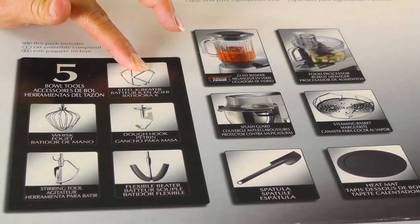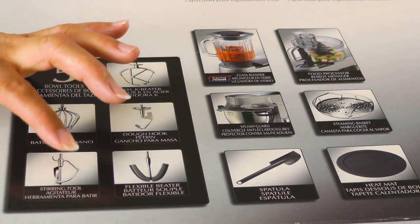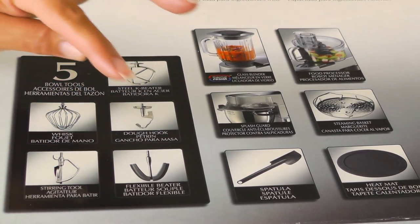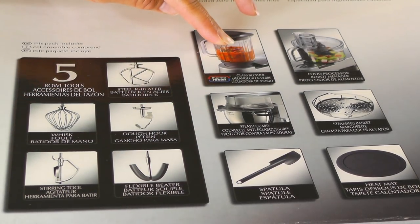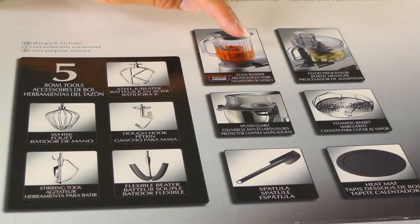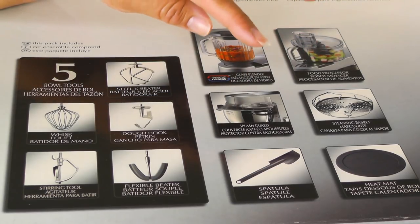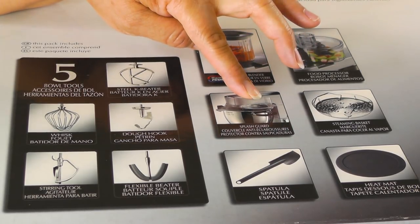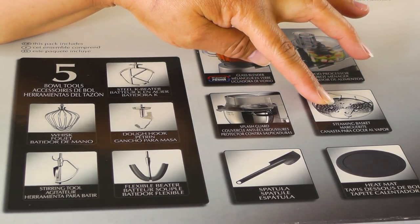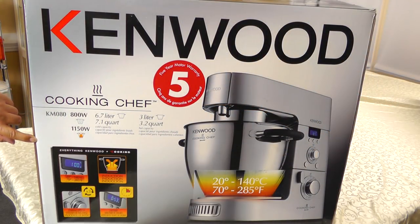The included accessories are: the K beater, which is your flat beater; the whisk; the dough hook; the stirring tool for when you're using it as a cooker; and the flexible beater. It also comes with a blender with a glass bowl, a food processor, a splash guard — which you also put on for heating — a steaming basket, a spatula, and a heat mat. This box is just about the size of a Volkswagen.